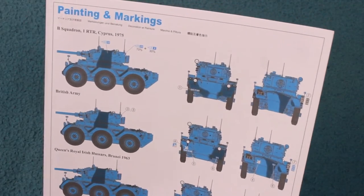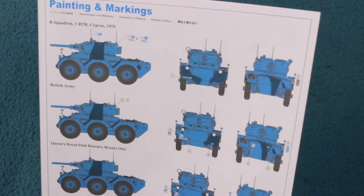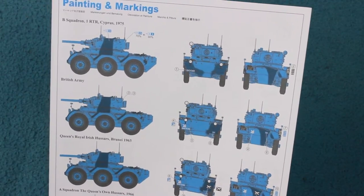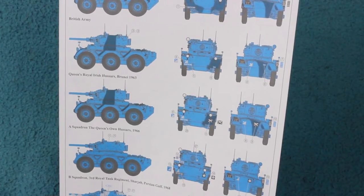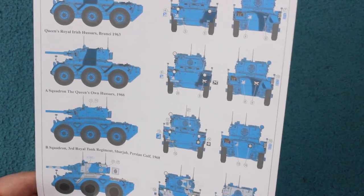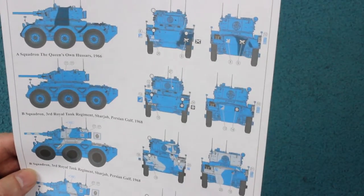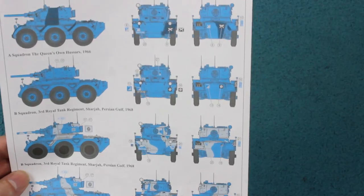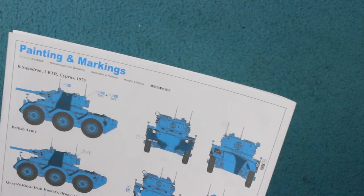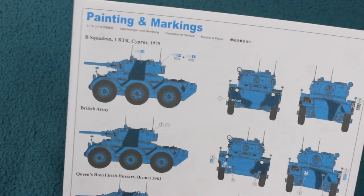There are six markings options: the 1st Royal Tank Regiment in Cyprus 1975; a generic British Army option; the Queen's Royal Irish Hussars in Brunei 1963; A Squadron Queen's Own Hussars 1966; B Squadron 3rd RTR in Sharjah, Persian Gulf 1968; and another Sharjah 1968 option from the same unit. Most come from roughly the same period, with the Cyprus 1975 option being the latest, likely near the end of the vehicle's operational life.